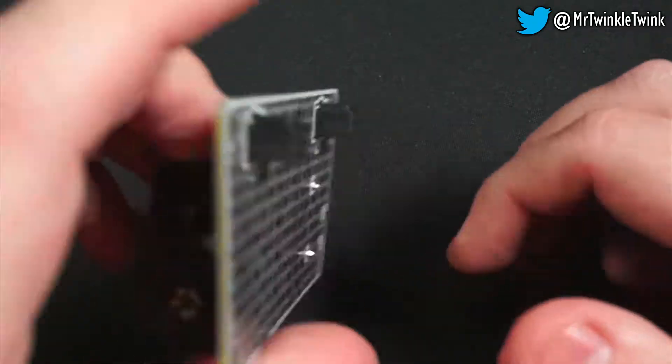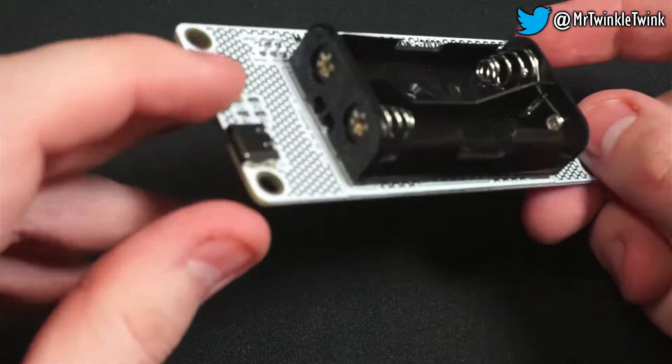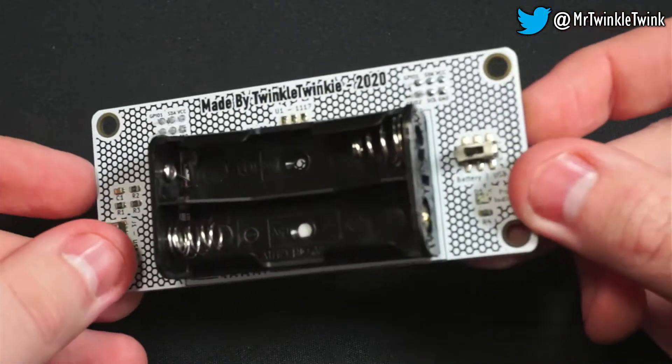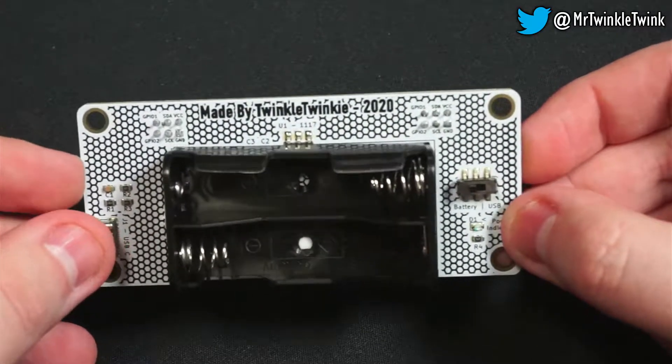It is powered with either two AA batteries or USB-C, which is toggled with this switch. The power indicator will tell you if it's powered on or not.